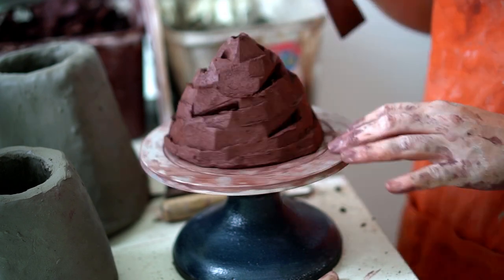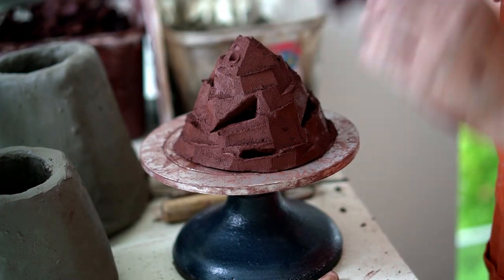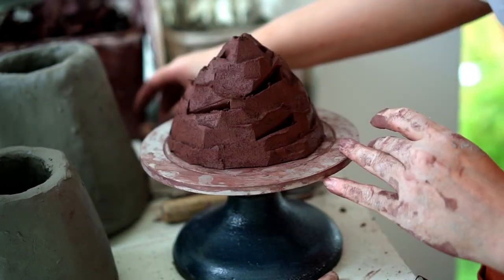You can keep going until you're basically happy with the shape — just make sure you don't take too much away. And that's the final piece.